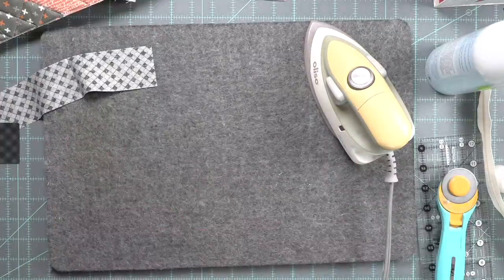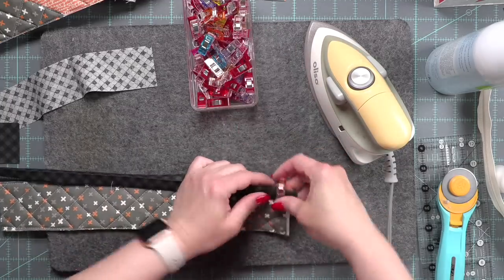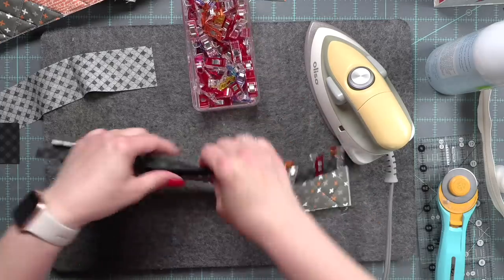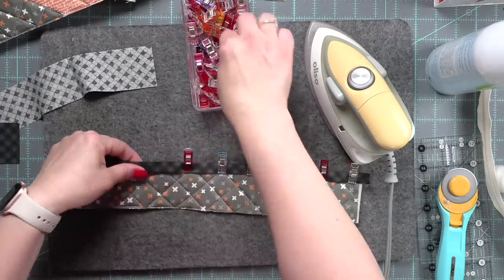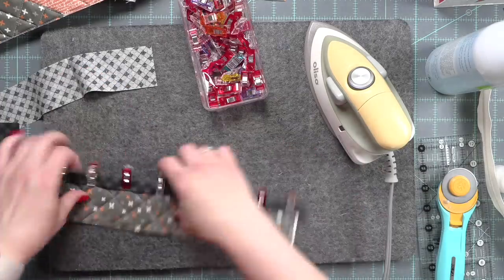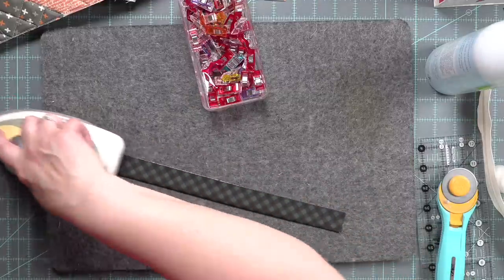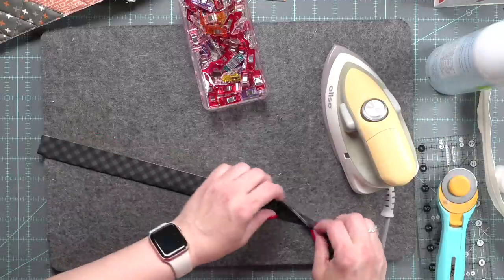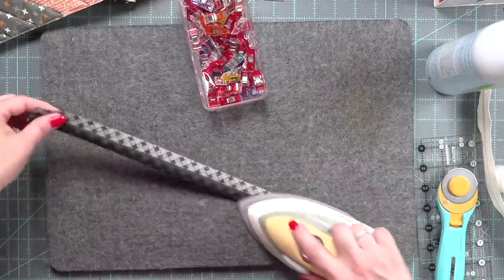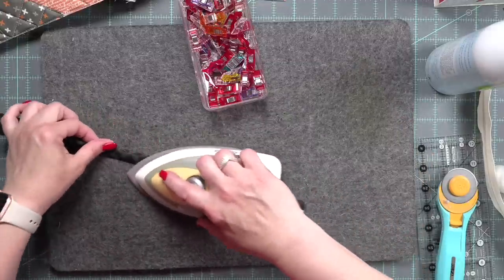These are two inch strips, slightly longer than 14 inches — I like to cut a little longer, maybe half inch to three quarters of an inch, and then trim it up. We are going to put this on the bottom of the top piece of the front panel; this is how we're going to attach our zipper, and then on the top of the bottom piece. I fold the two inch strip in half, iron it, then fold in each side and iron that down as well. The ironing really helps give you that perfect crease.